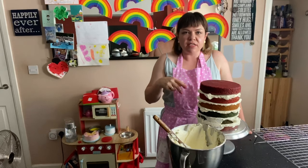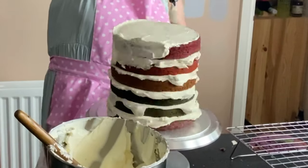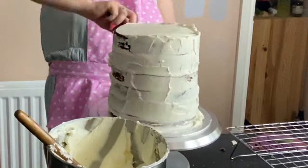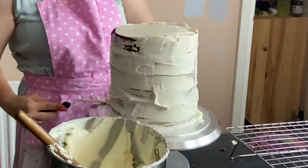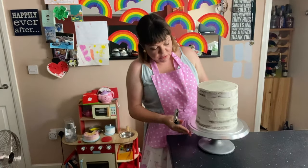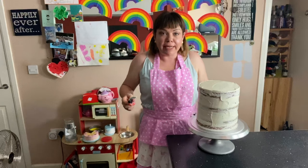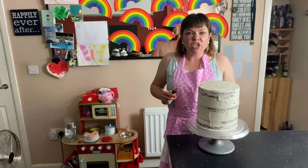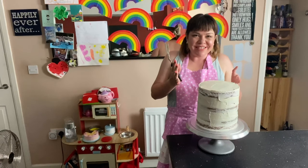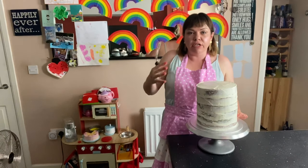This coat doesn't have to be perfect because this is the crumb coat — just pop it on and smooth it around. We've got it all nice and smooth; you can still see the cake but that's absolutely fine. We're going to add another layer of buttercream. Pop this in the fridge for half an hour to an hour to really chill it down and make sure it's nice and set — it won't fall over, because as I said, it's quite a tall cake. Then we'll get it out, re-ice it, and do the decorations.